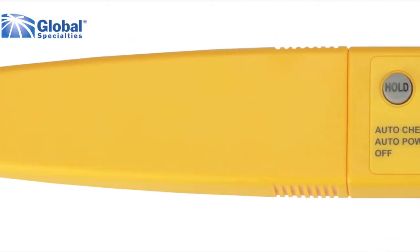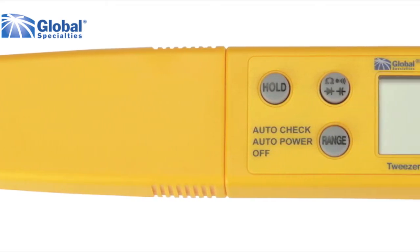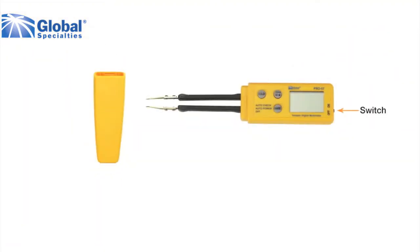Although it is small in size, the Pro 57 has many features of a full-size DMM such as measuring resistance and capacitance. The Pro 57 is very easy to use. Remove the cover, switch the meter on, and it enters the auto-check mode ready to measure resistance, continuity, diode test, and capacitance as needed.